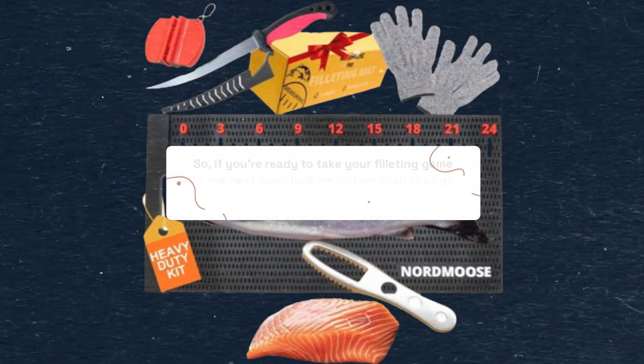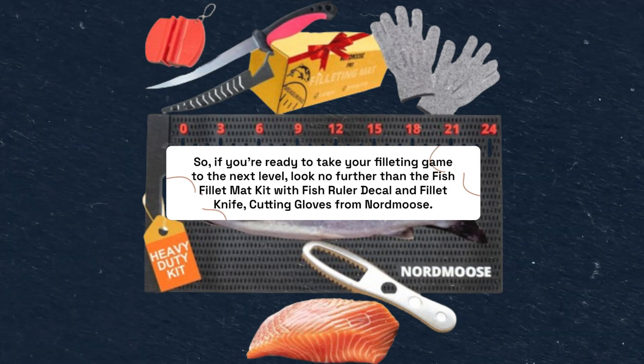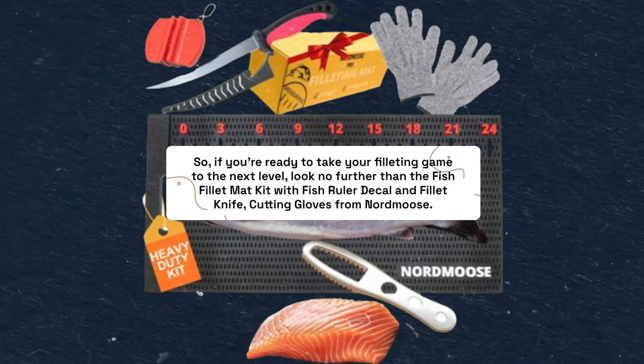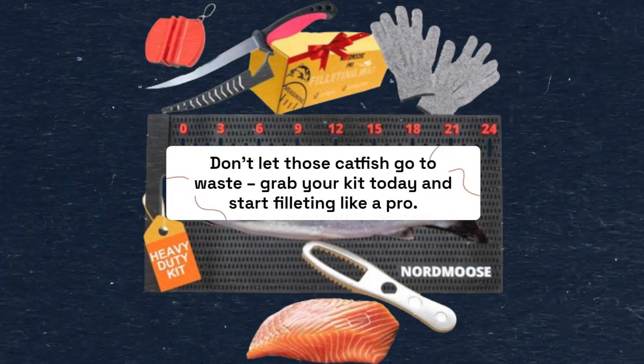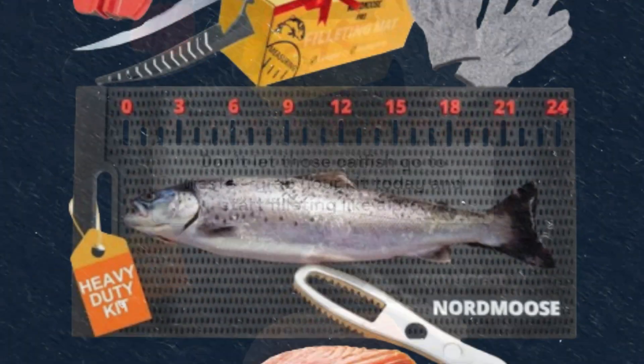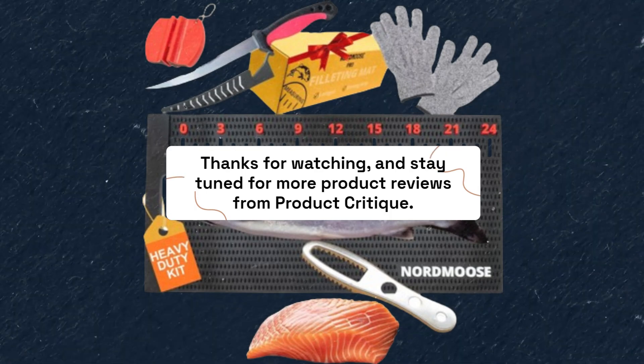So, if you're ready to take your filleting game to the next level, look no further than the Fish Fillet Mat Kit with Fish Ruler Decal and Fillet Knife, Cutting Gloves from Nordmoos. Don't let those catfish go to waste — grab your kit today and start filleting like a pro. Thanks for watching, and stay tuned for more product reviews from Product Critique. Happy Fishing!